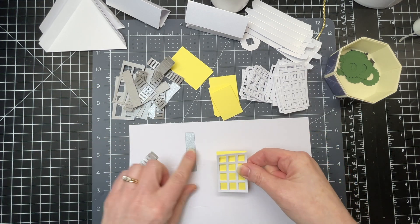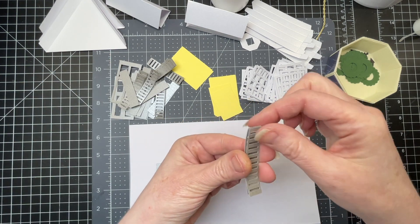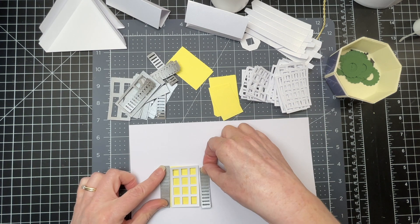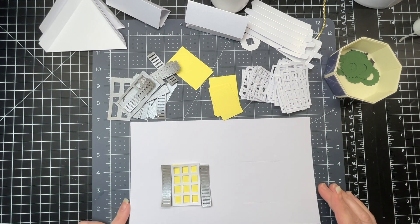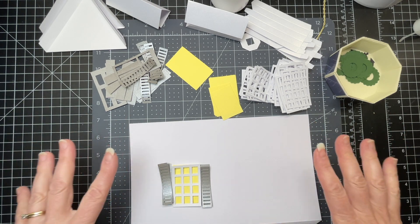Then I have my shutter pieces. For each shutter, I have one solid piece and then two shutter pieces — two layers to make them a little bit thicker. My windows are flanked by the shutters on each side. So I'm going to start by adhering all the windows to the bases of my box.